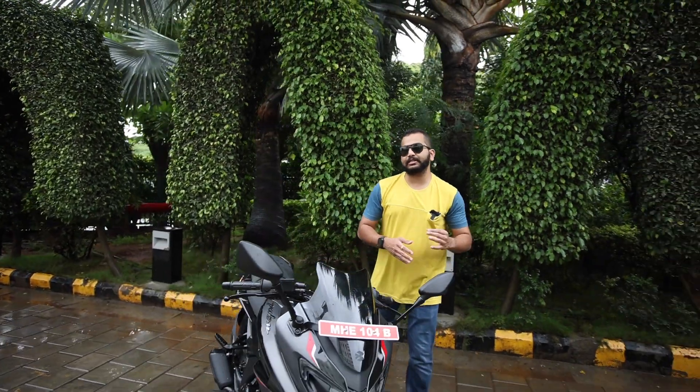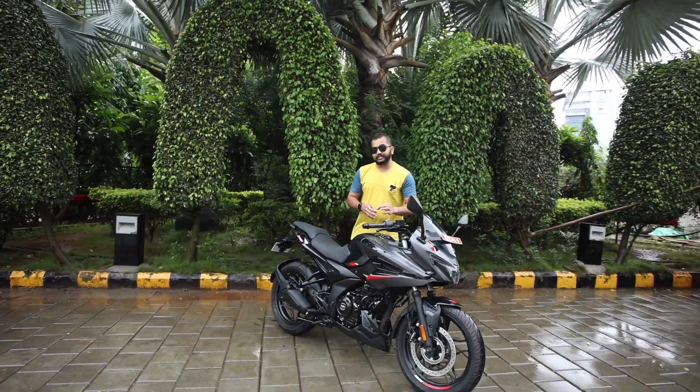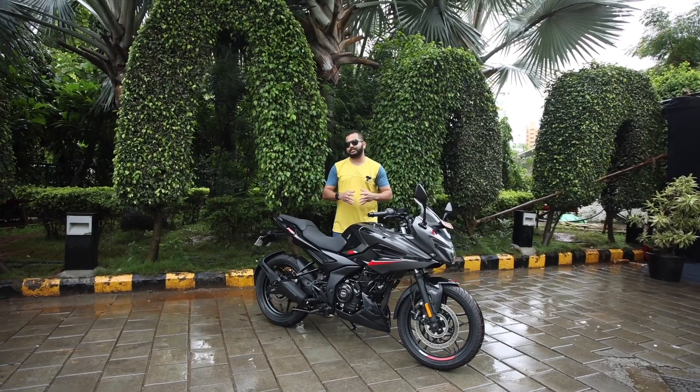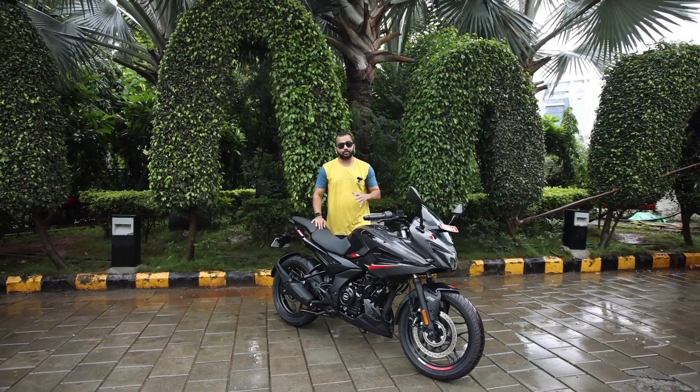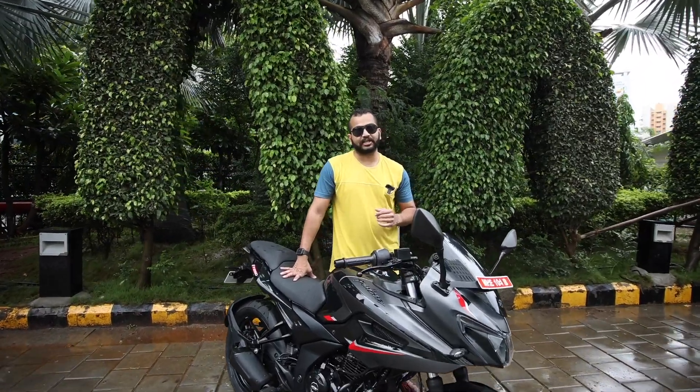Hi guys and welcome to Shifting Gears. In today's video, I have Bajaj's new Pulsar F250, but this is the all black version. Let's see in this video what changes have happened on this bike and also the biggest update is that this motorcycle now gets dual channel ABS.